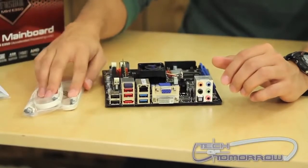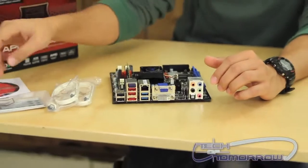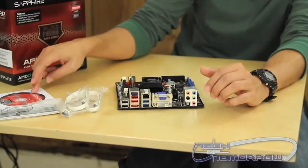This is the board itself. It comes with two SATA cables, your mini I/O panel, and driver disk, and sticker.